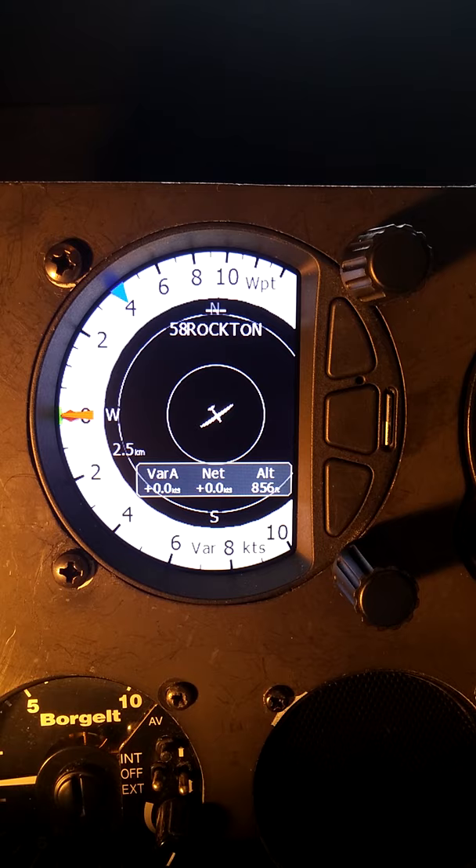It also shows, with respect to the blue triangle, if you set your McCready to four and your thermal average and your window average are down at two, then your McCready is too high. So obviously you want your achieved climb rate to match fairly closely to your selected McCready value.